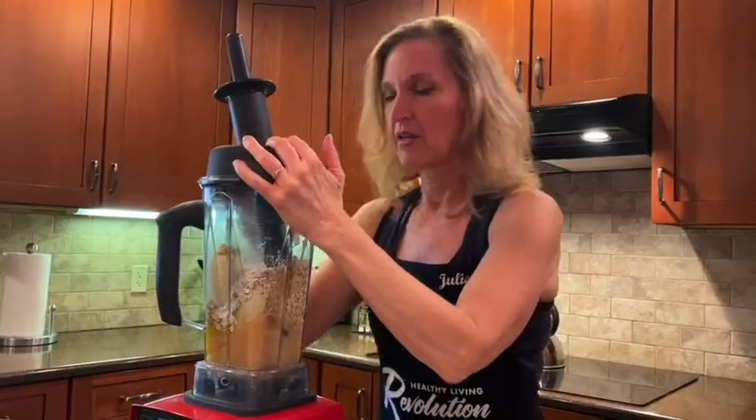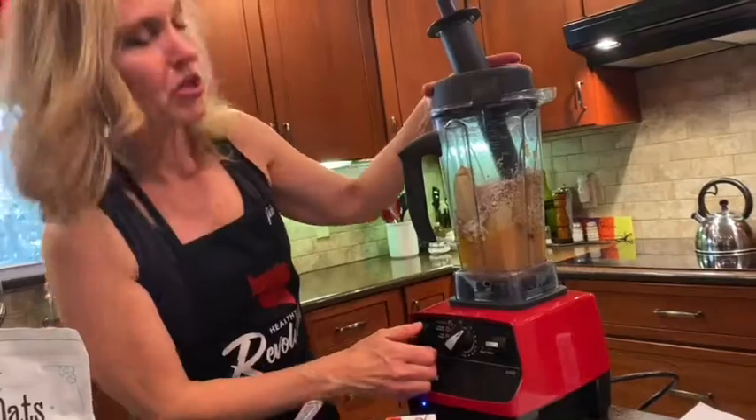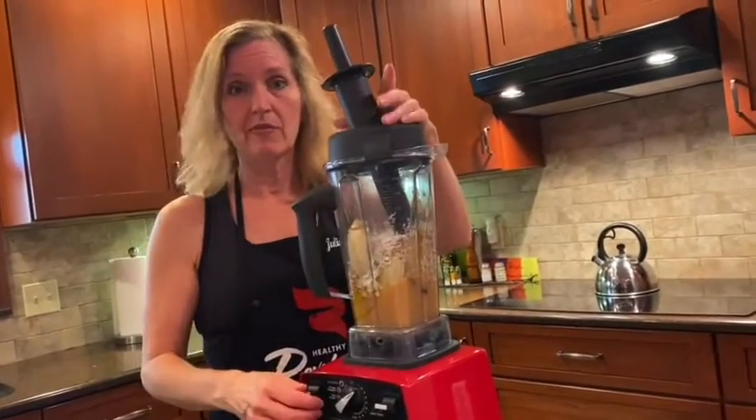So I'm going to go ahead and mix this up. You can use any blender that you have — I just love my Vitamix though.